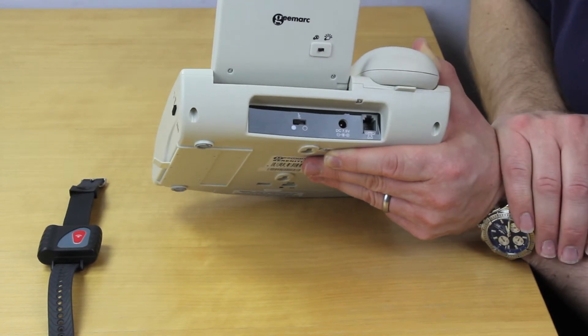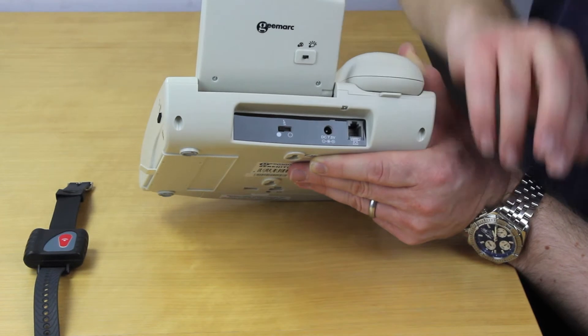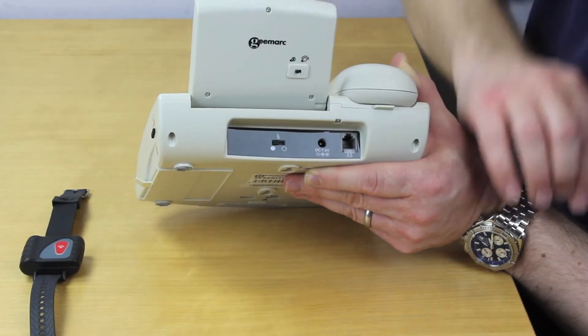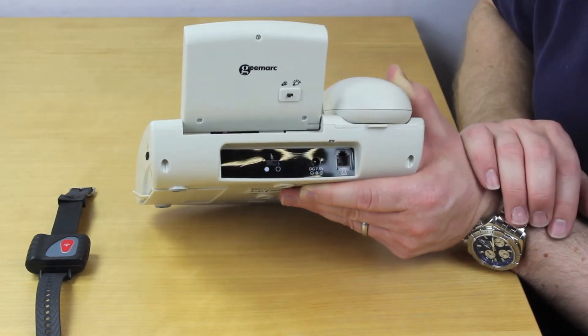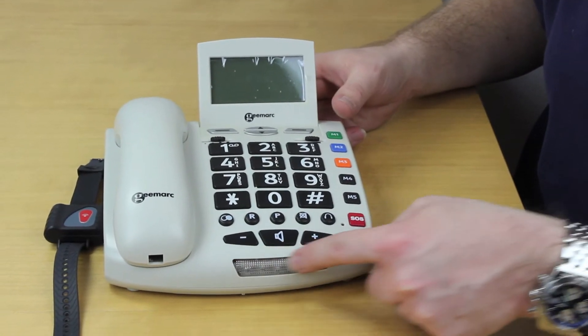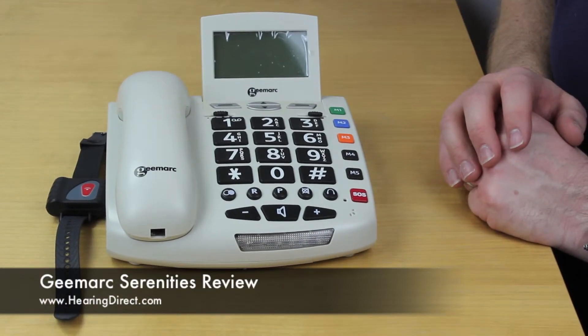It does require its own power supply, so it comes with a power supply cable and a normal three-pin plug to go into the wall. This button here is to set on and off the strobe function of the phone — the flashing light here that can be used to alert somebody to an incoming call.